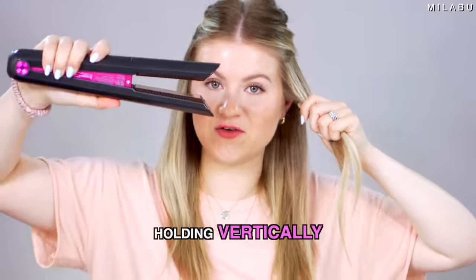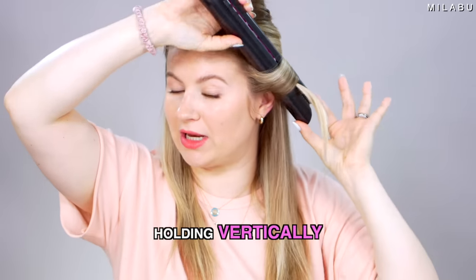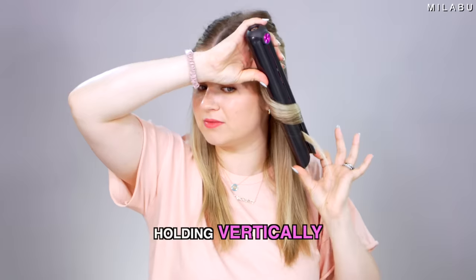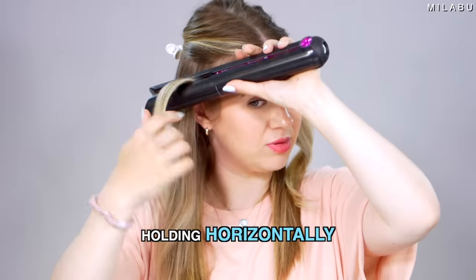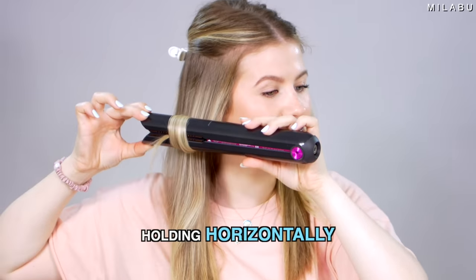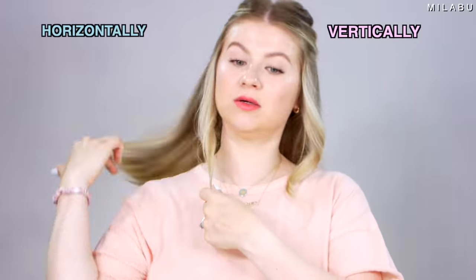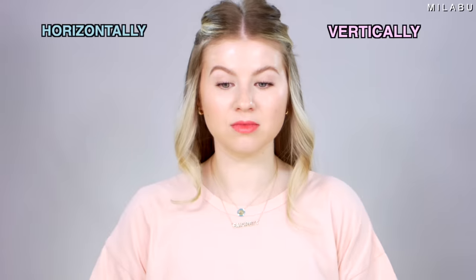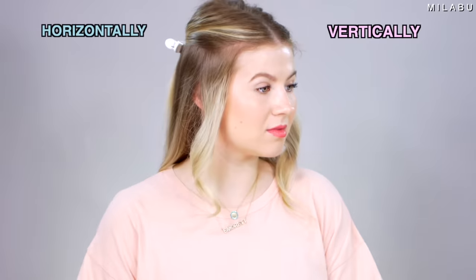You take your flat iron, put your hair through the plates, give it a twist — just a 180 — and then gently pull it down at an angle. The next way is when you hold it horizontally and then pull it down. Same thing: take the hair through the plates, give it a twist, but hold it horizontally. This gives more body and bounce. You can see the hair is a lot shorter, a little more bouncy — a very different style.